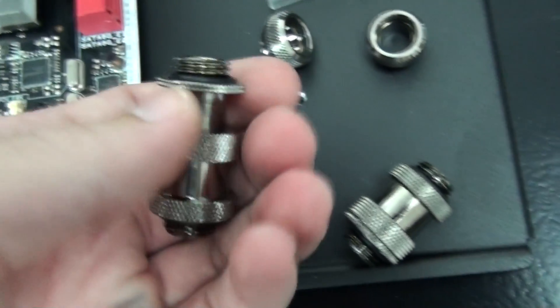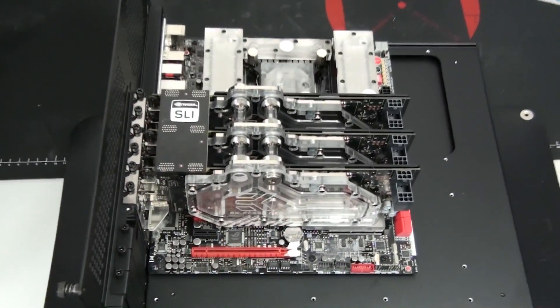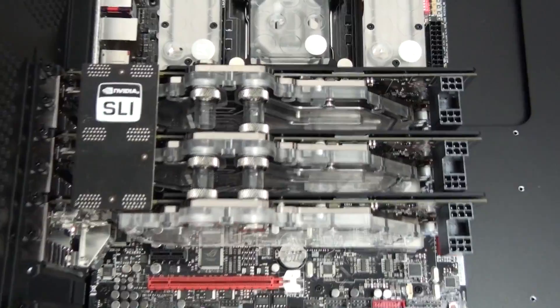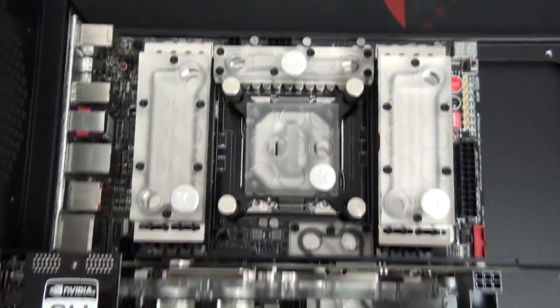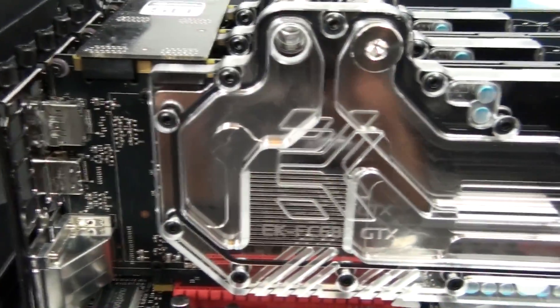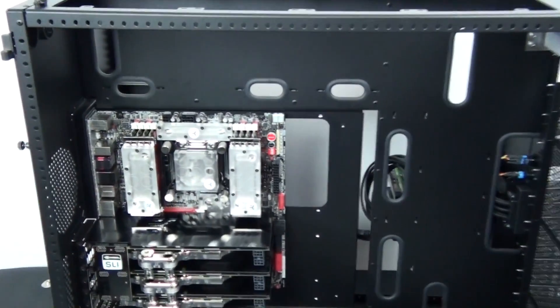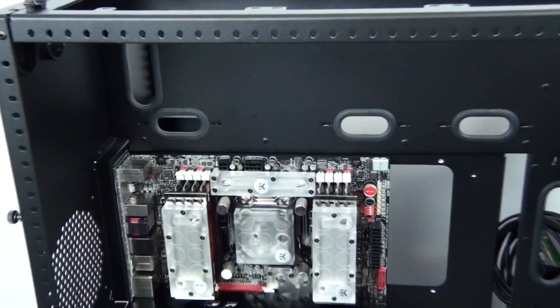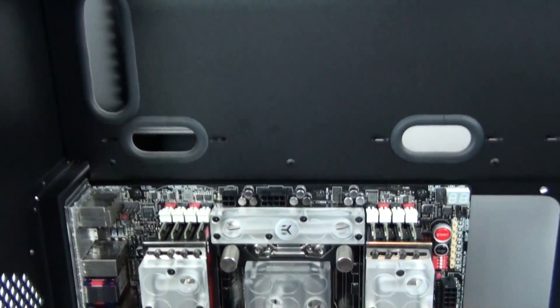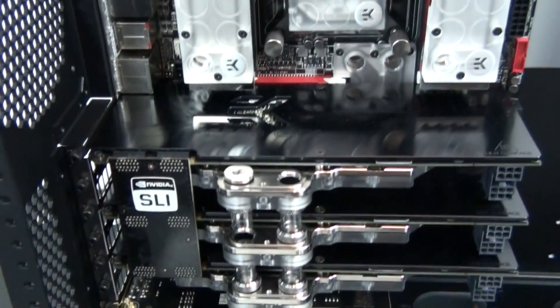I've set up the Crystal Link config between the graphics cards, and I actually ran out of multi-link fittings so you can see there's one missing. The reason I went for Crystal Link between the graphics cards is because I'm going to be using a lot of acrylic tubes throughout the rest of the build. I've installed the motherboard tray into the case and also the Asus Sonar D2X, and I'm in the process of test fitting a bunch of different components, in particular the pump and res configs.